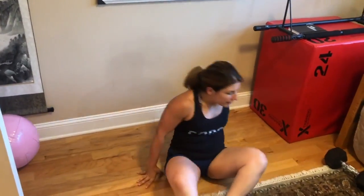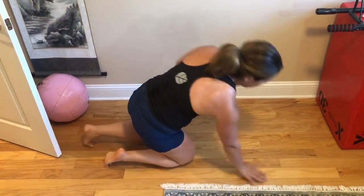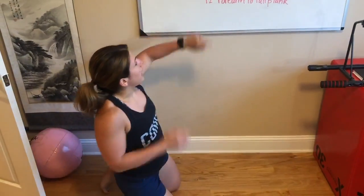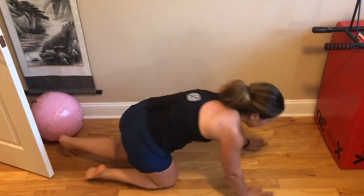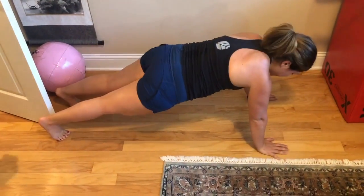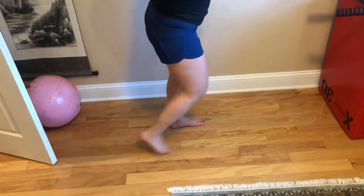Then 24 mountain climbers — regular mountain climbers, bringing that knee towards your chest, not crossing over. So top of a plank position, trying to get those knees towards your elbow. Then lastly, 12 forearm to tall plank: starting in a forearm plank, moving to a push-up position. Try and remember to switch hands that you're starting with for each of these reps. You've got 12 of those.